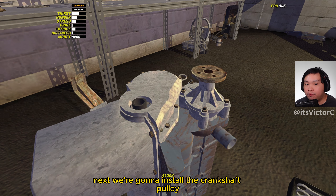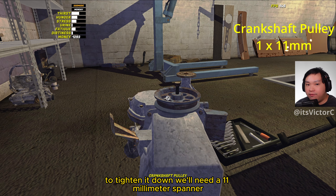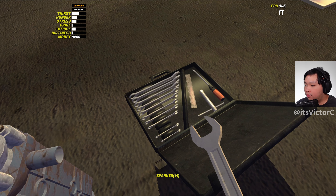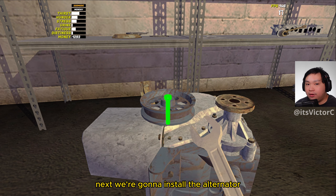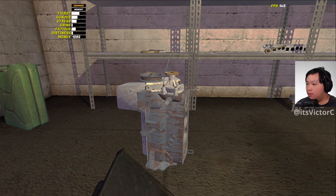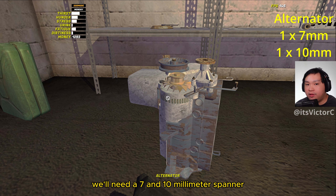Next we're going to install the crankshaft pulley. To tighten it down we'll need an 11mm spanner, a 7mm, and a 10mm spanner.